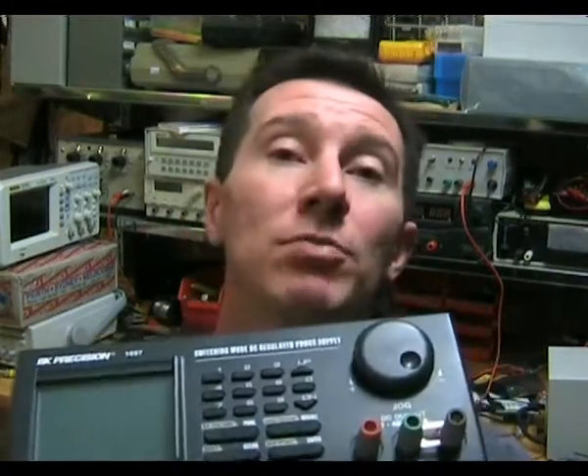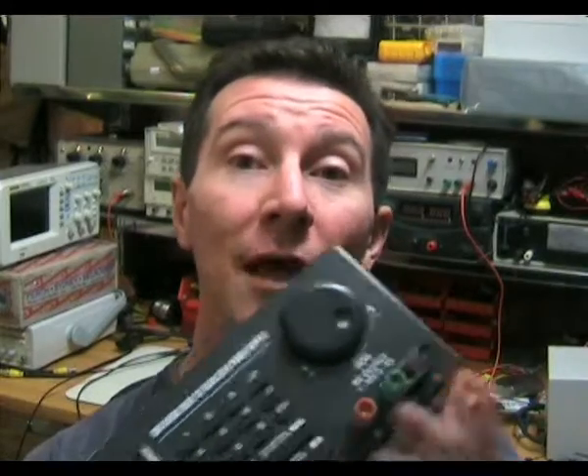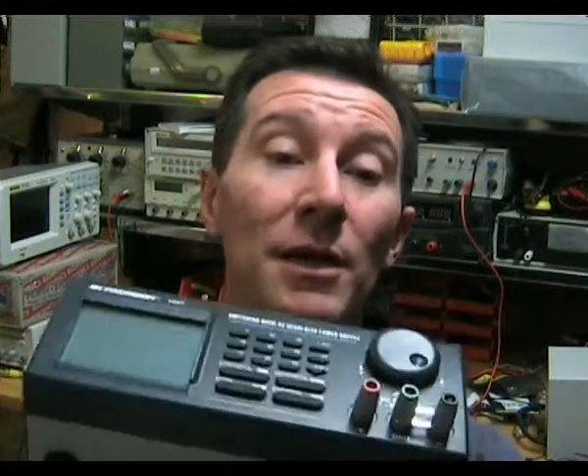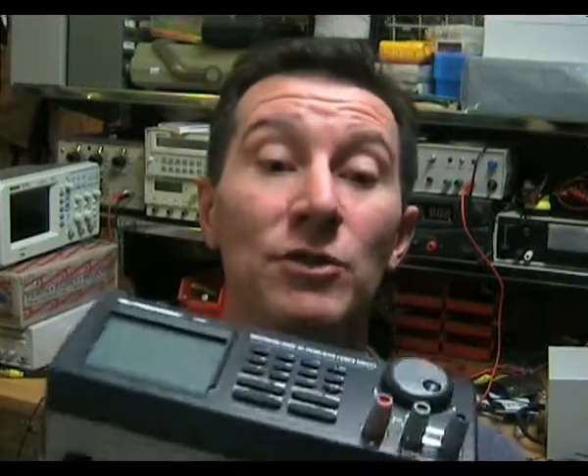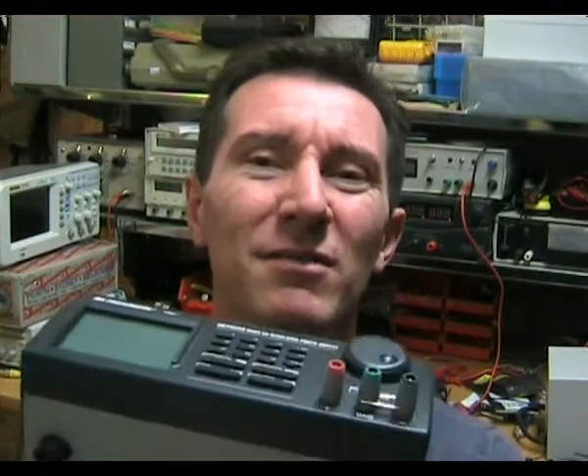Another major disadvantage is that you really need more than one — it's only a single output supply. It would be much handier if it had dual tracking and a dual output option. There are different models available with different output voltage and current ranges: this is the 40 volt, 5 amp model, but there's a 0 to 20 volt unit and a 0 to 60 volt model. I haven't tried the PC functions yet, but it does look quite comprehensive — data logging, up to 99 different programs. If you're after PC control, it's probably fairly good in that respect, but as a general use lab supply, it's just not that easy to use.